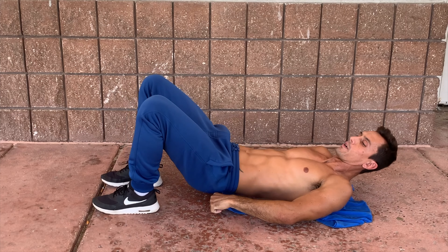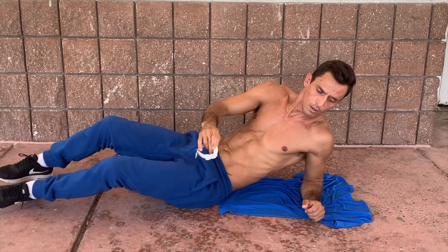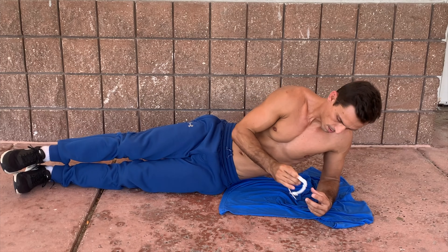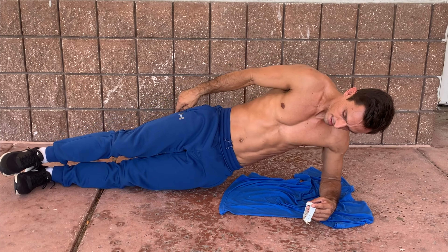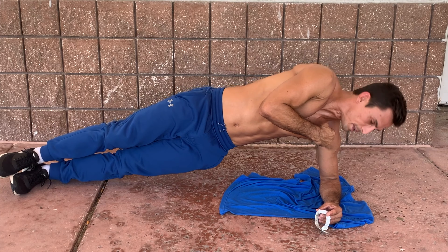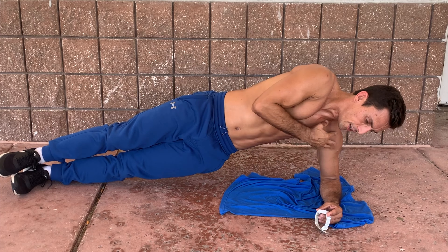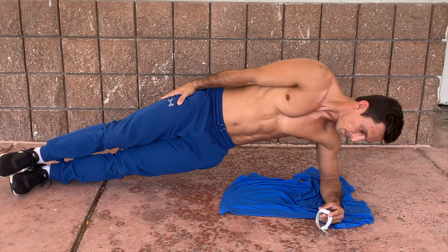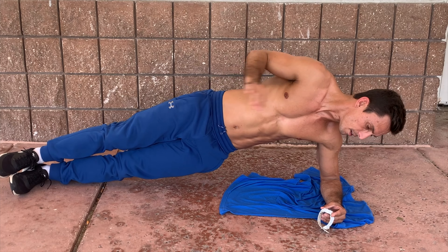Next one is a side plank hold for 30 seconds. Make sure your body is in a straight line, hips are not sagging. Your shoulder needs to be aligned with your elbow so you're not taxing your shoulder too much. Everything is at your own pace — if you can do it for 30 seconds straight, fantastic.